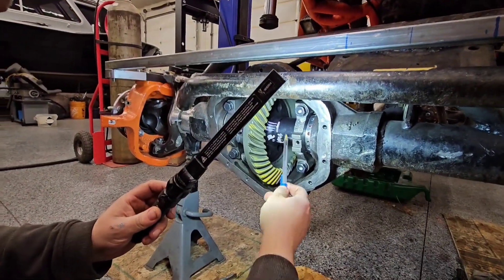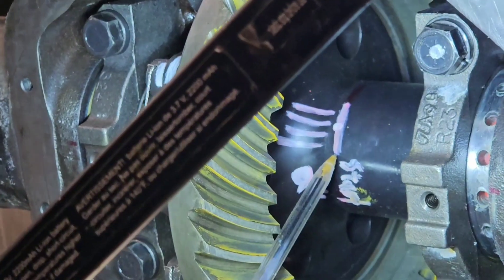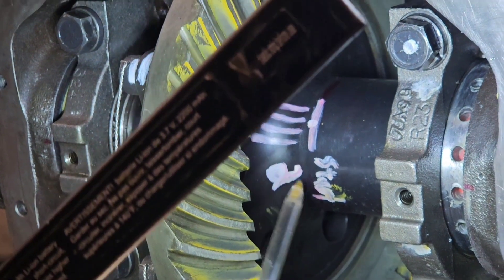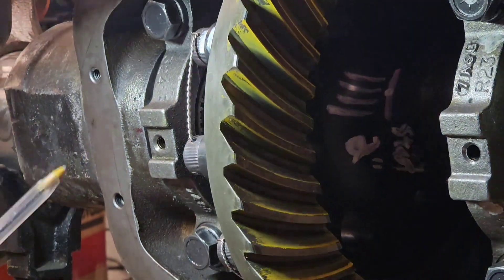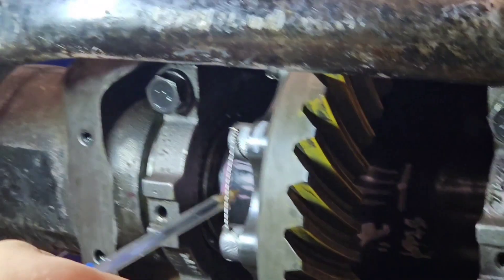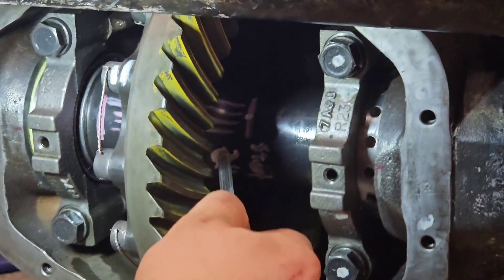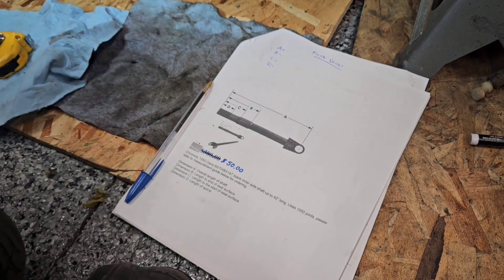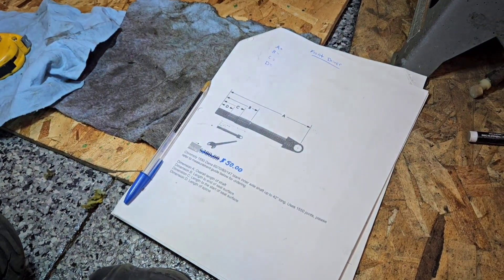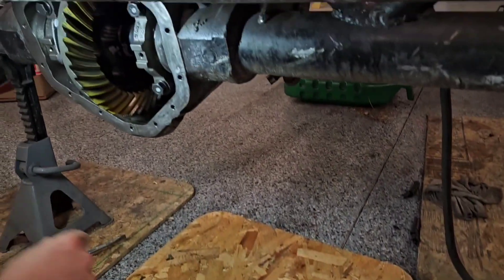I marked the start of the splines right there — they go inboard two inches this way, then they end for about a quarter inch, and then they start the splines for the other side. So right now we've got the outers in, we've got the spool, we know where the splines are. We need to measure these measurements — and that is the total length of the shaft.